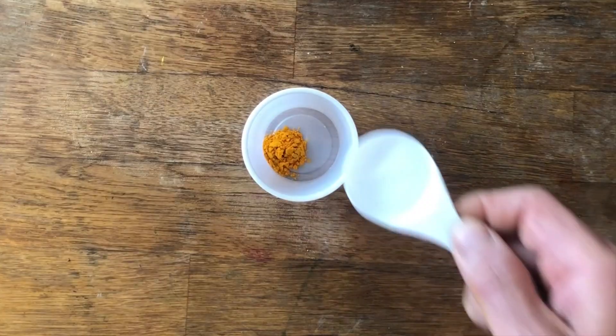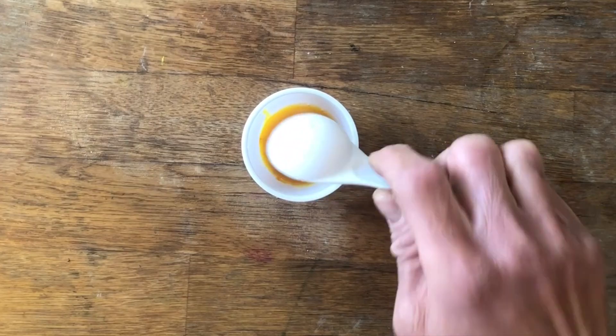We will be making invisible ink using turmeric and baking soda. In this invisible ink activity you will need turmeric, alcohol, baking soda, water, two containers, a cotton swab, and a sheet of paper.